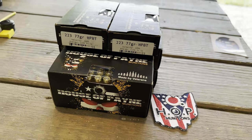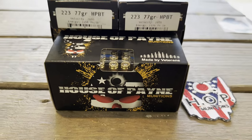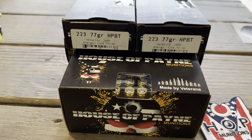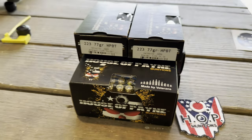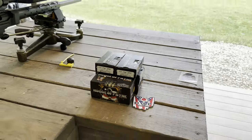I finally got around to getting some .223 rounds from House of Pain Munitions — their 77-grain competition match grade hollow points, supposed to be tuned specifically for long-distance shooting.